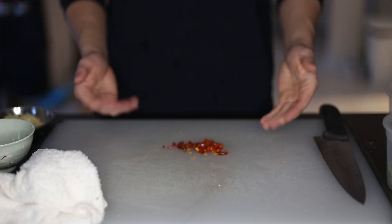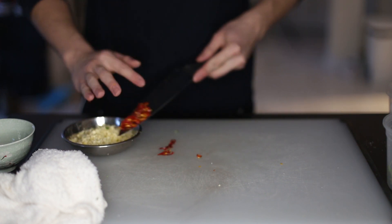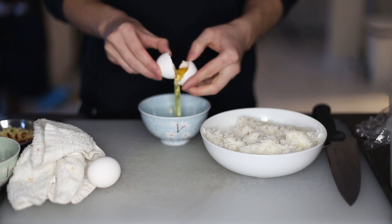Next up, one to two chilies. For those who can't handle heat, at least put half of one in there. This is what gives the rice aroma. Next, separate two yolks and set aside the whites — we'll be coming back to those later.